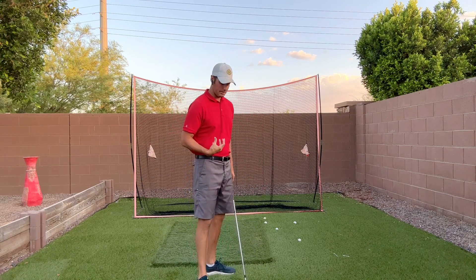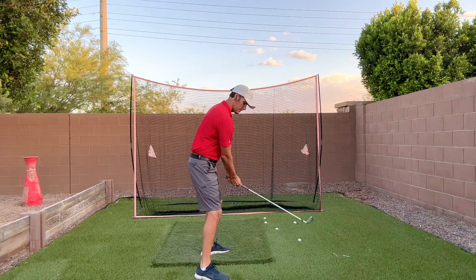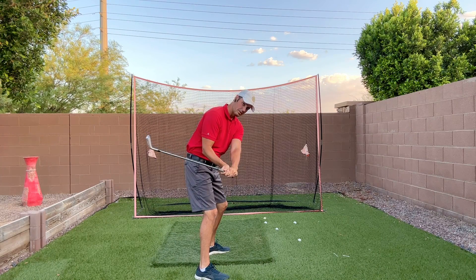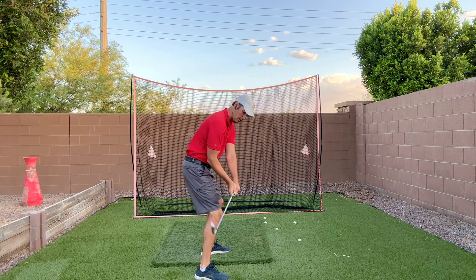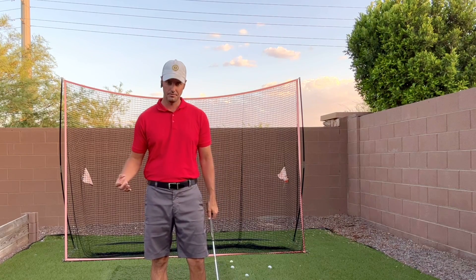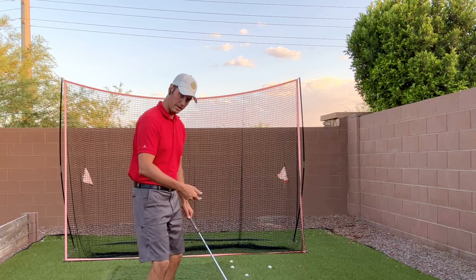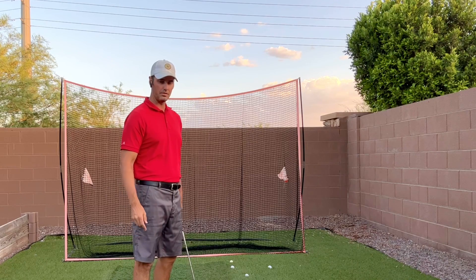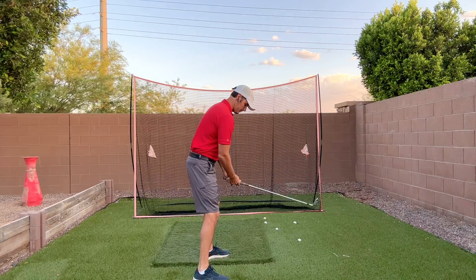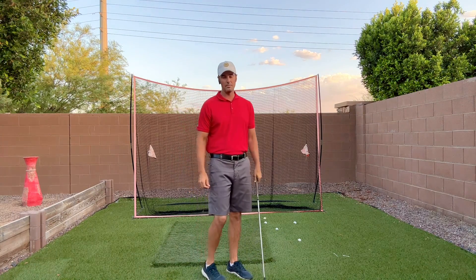If you want to exit low and left, the first thing you have to be able to do is shallow the golf club. If you get to the top and you're able to shallow the club out, to exit low and left you have to turn a whole bunch — you have to have a lot of rotation to do that. Most of us don't fit in that category. We tend to pull our hands across and we're still hitting these weak little slices, thinking we were shallow and doing well.